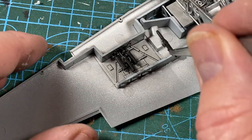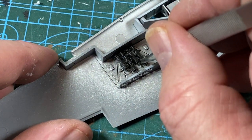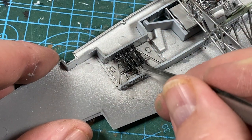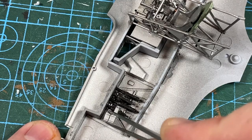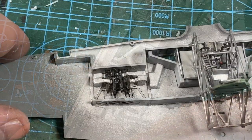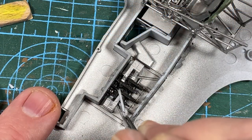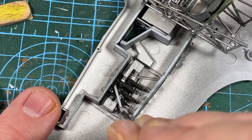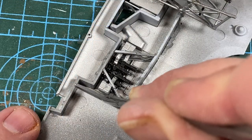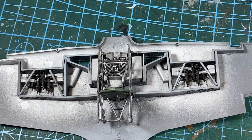The guns themselves sit in the lower wings — there are four on each side. Make sure to follow the part numbers very carefully here. When they're all set, I'm adding the magazines and feed lines — one magazine on each side of the four guns. Then I can add these structural crossmembers and the end panels of the gun bays as well. When both sides are done, they do look quite incredible.